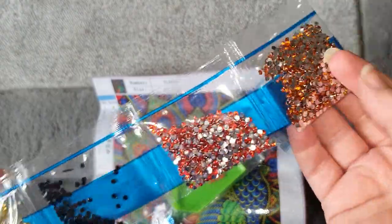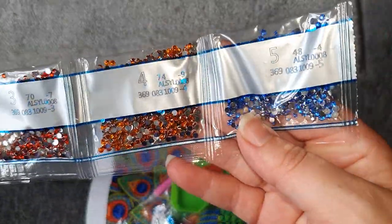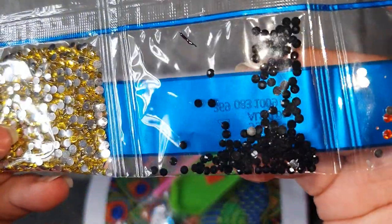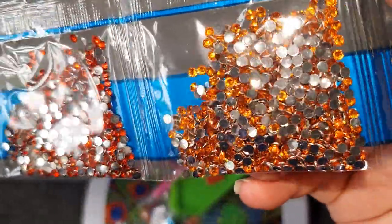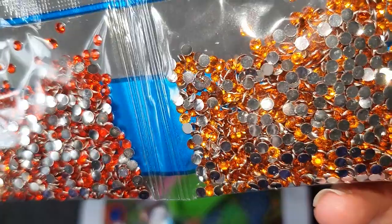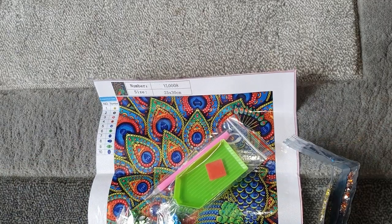So we have our rhinestones first — five rhinestone packets. We have gold, pure black, a sort of red-orangey color, a bright orange, and a blue. Really nice crystals, very sparkly. And then we have our specials.